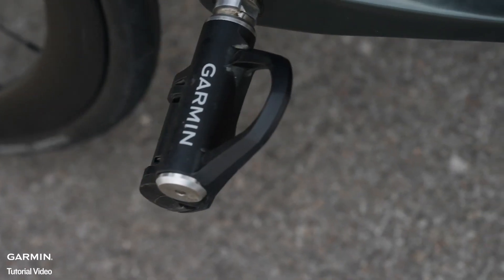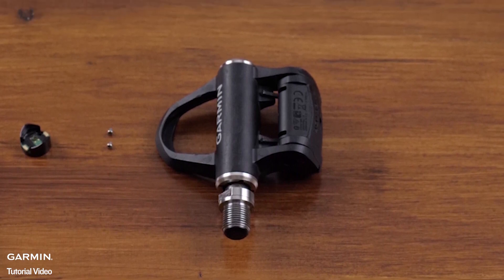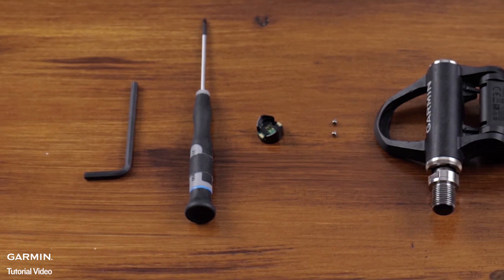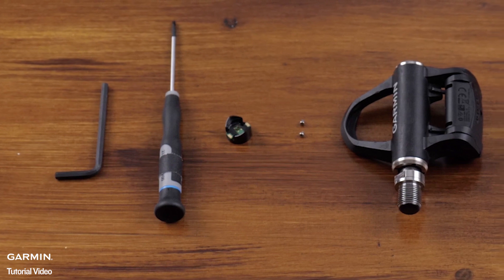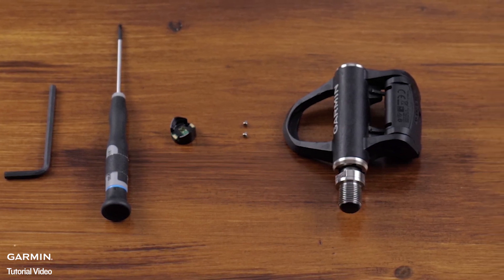While you can change the battery board on your Vector3 system on the bike, for this video we will be changing the battery board with pedals removed from the bike. For this process, you will need a 4mm Allen key, a Philips PH00 screwdriver, and the Vector3 replacement parts kit that includes new battery board and screws. This kit can be found on Garmin.com.